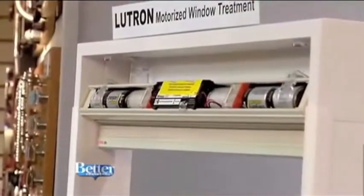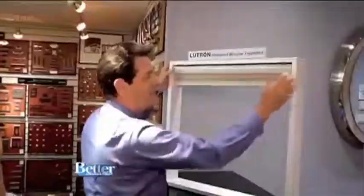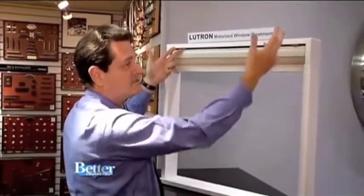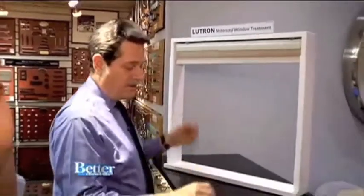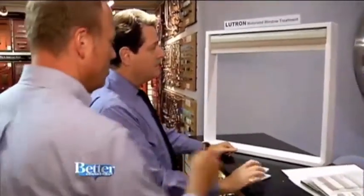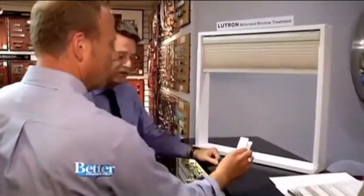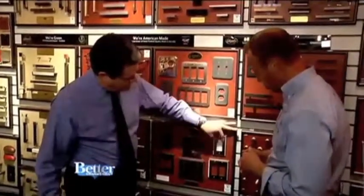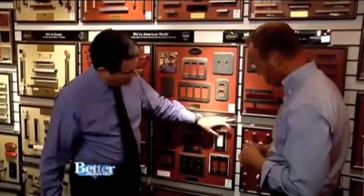This shade by Lutron is perfect for the do-it-yourselfer. After you've mounted it — in this size, two simple mountings, two screws, and it's done. Put in the batteries, set it. What is this? This is a control, called a Pico on a stand. The Pico itself is the same size as a Decora opening and a wall switch.